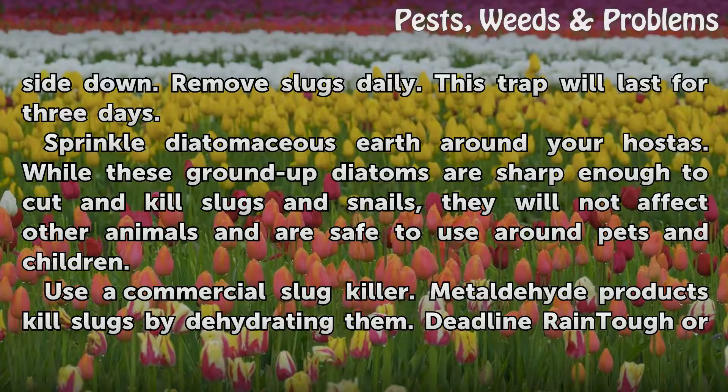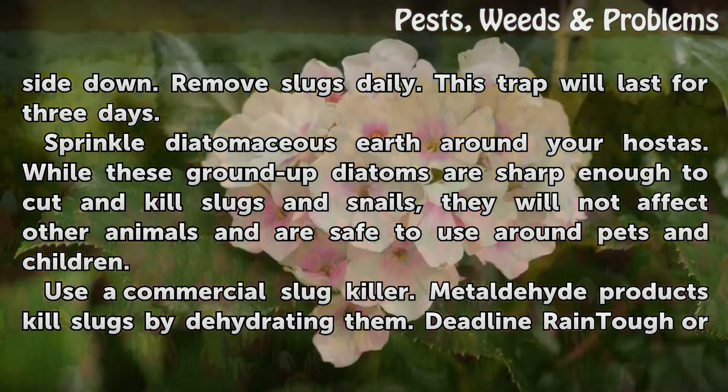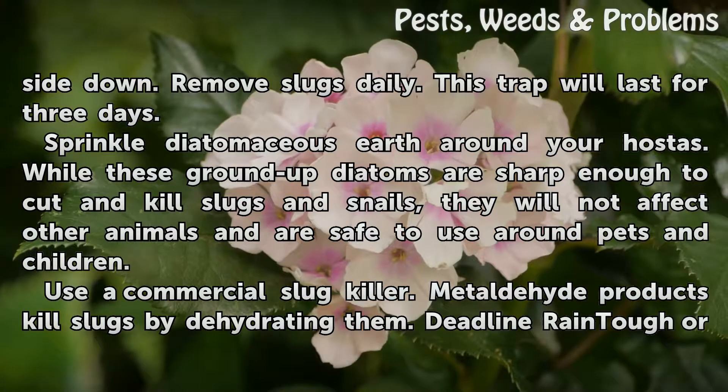Sprinkle diatomaceous earth around your hostas. While these ground-up diatoms are sharp enough to cut and kill slugs and snails, they will not affect other animals and are safe to use around pets and children.